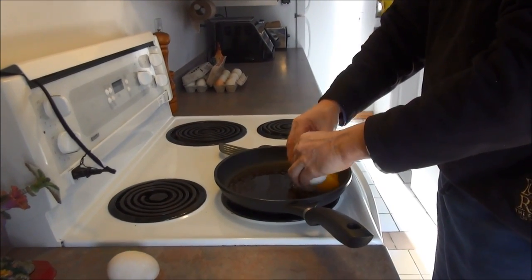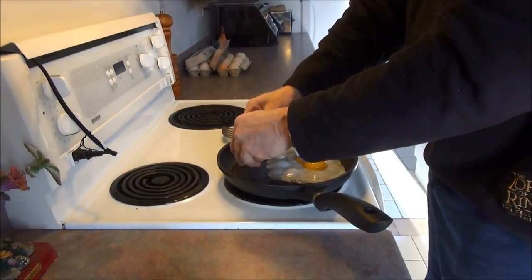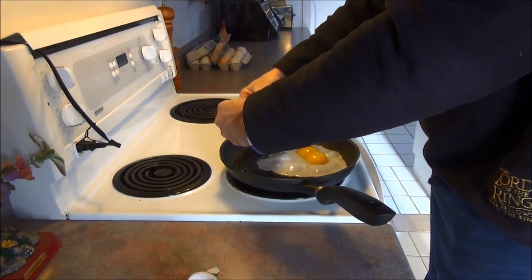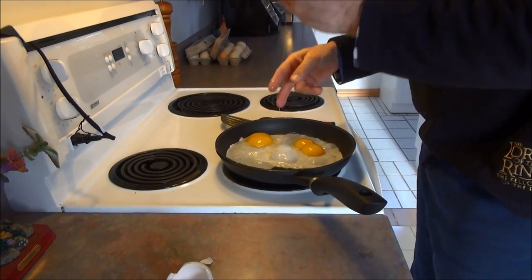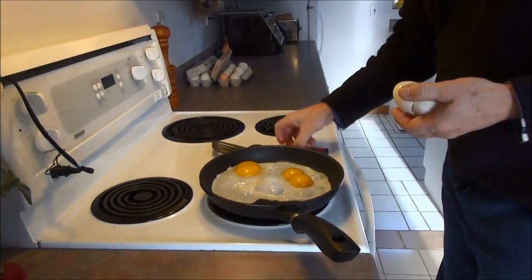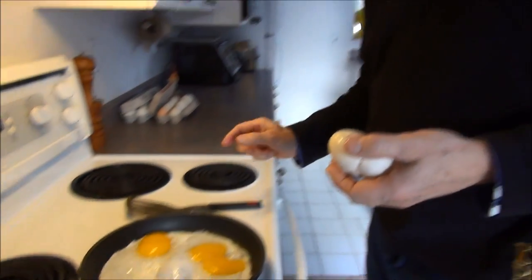They're almost like ostrich eggs. Oh — it's a double yoker! Look at that. There's gonna be a serious egg sandwich here. A little bit of shell — nothing about duck eggs, they're a little bit rubbery with the shells, so they're tough. That double yoker joined together. Big big eggs.